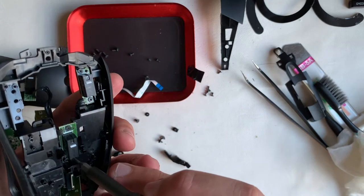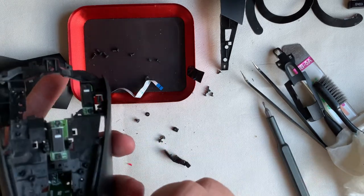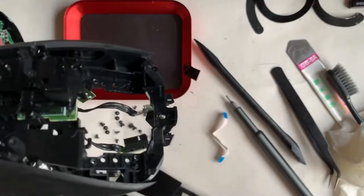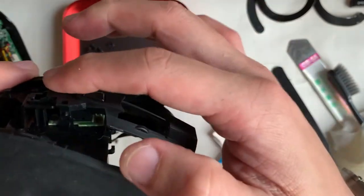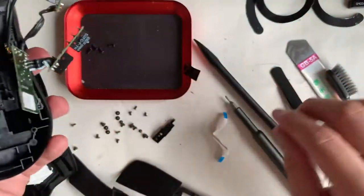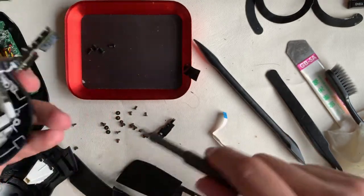First, install the customizable switch below the scroll wheel, then follow up with the control board that links to the ribbon cable. Each of these boards will be secured with two screws. Next, install the plastic part that the scroll wheel comes out of — remember it's held up with a hook piece of plastic. After installing it, make sure it's in place before screwing down. These two screws are the slightly bigger head ones.